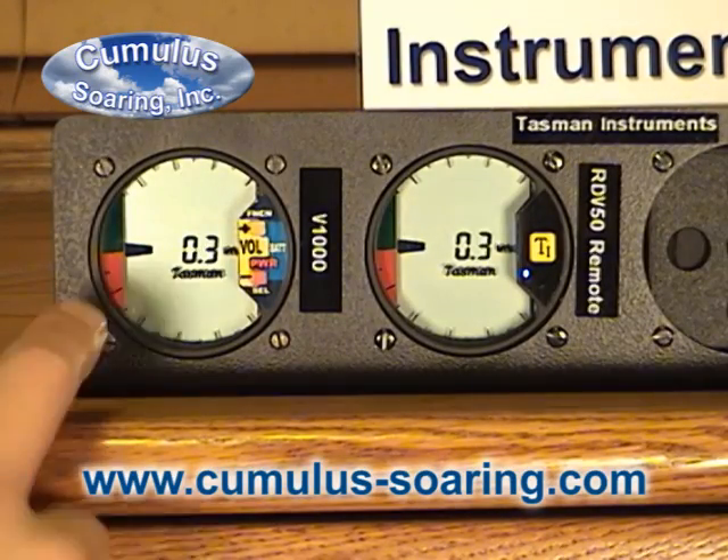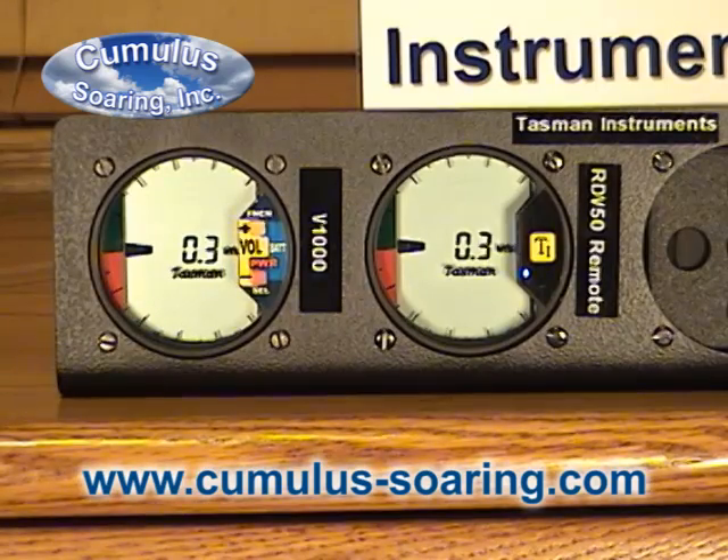It's currently displaying the vario indication as the dial on the outside and the averager is in the middle. You can also have the middle display the instantaneous if you want to, but right now it's set to the average.